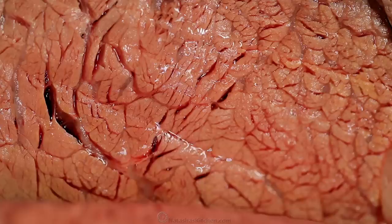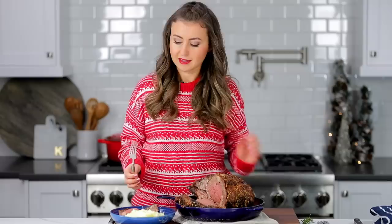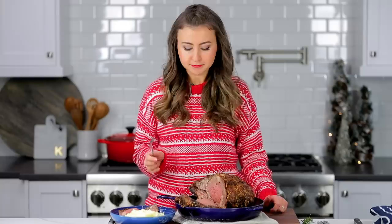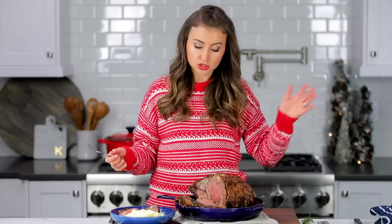It's just melt-in-your-mouth delicious. I love that garlic crust — it adds so much flavor to the prime rib. Prime rib is actually super easy to make, so don't be intimidated by it if you've never made it before. The key is to get a good thermometer, because you can't go wrong unless you overbake it — that's usually where people mess up.